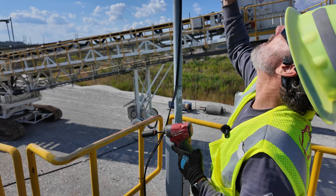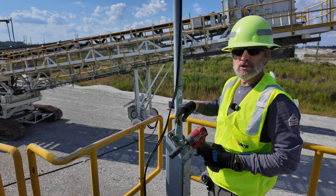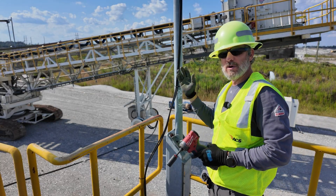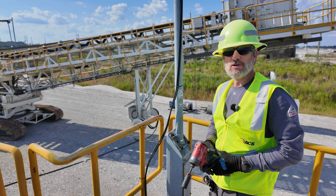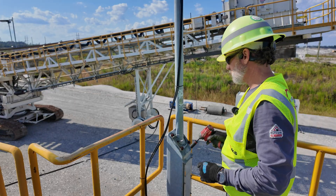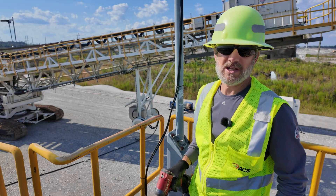Got a swivel pole with a camera and a wireless unit on it. Need to loosen these bolts, swivel that pole down, and then take that wireless unit off. This will not be needed anymore since we got the fiber up here.